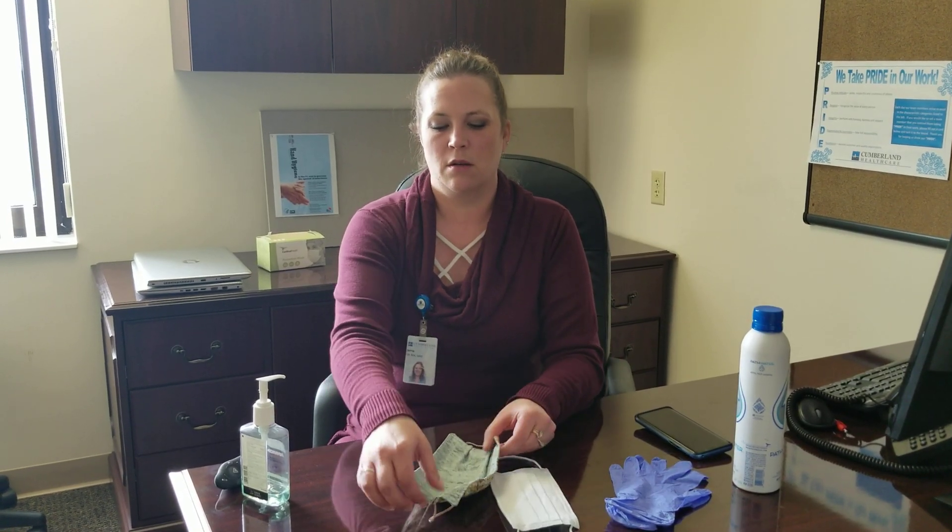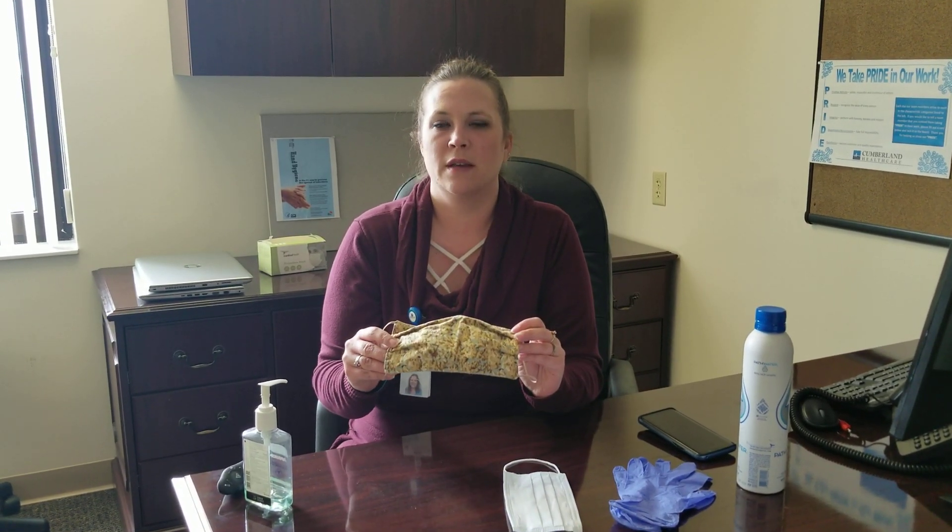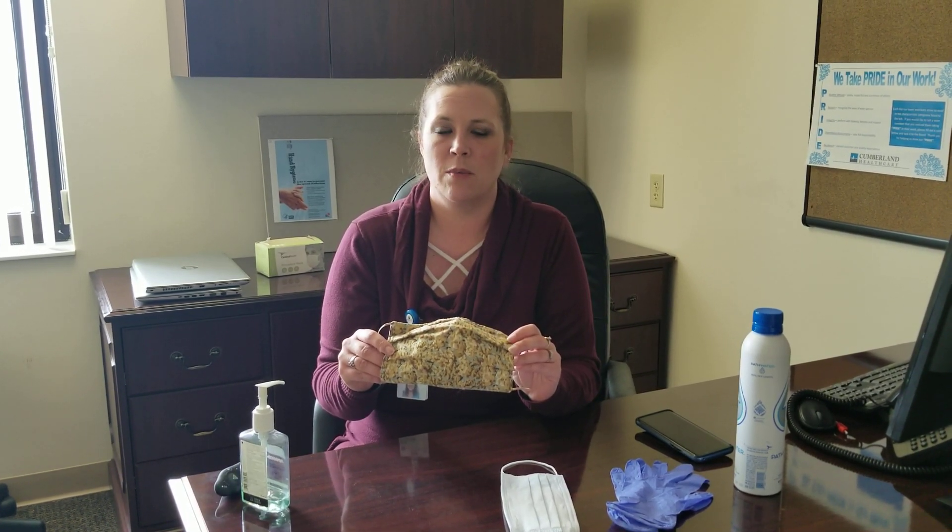When you're wearing a mask, you have the option of wearing a cloth mask. A lot of community members have graciously made these masks for us here in health care as well as for people out in public. You also have the option of a surgical mask if you have that in your inventory.